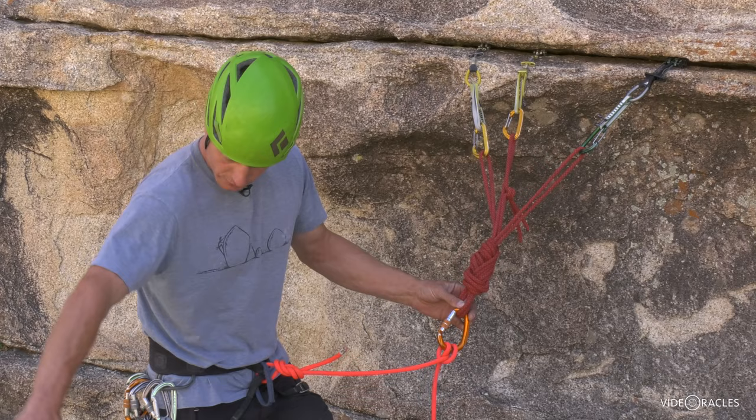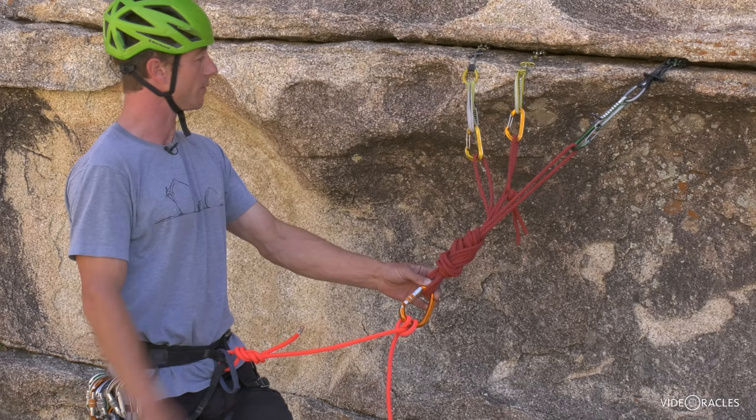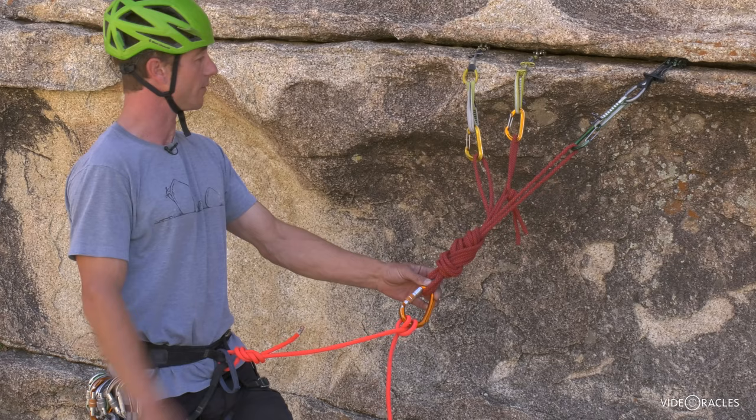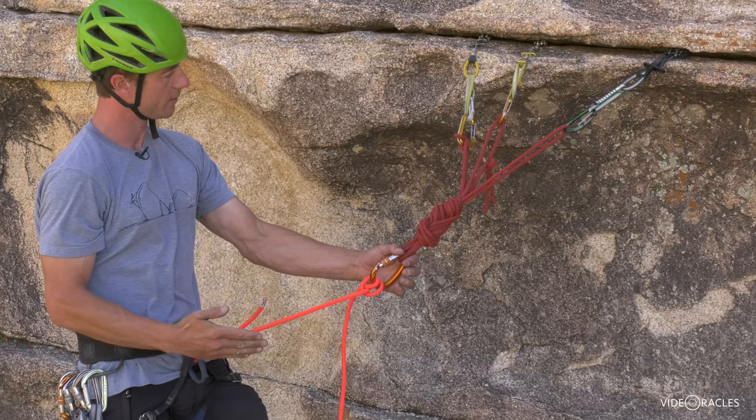Here's one more tip. Sometimes you build your anchor and you're like, yeah, my partner's coming from here — and then you realize as you put your partner on belay, they're actually coming from over here. Now I'm not equalized perfectly. Well, I've got my partner on belay and I don't want to stop and rebuild my anchor. A really quick fix is just to add wraps: one wrap there, maybe two wraps there — tilts the whole anchor this way. Now I'm equalized again.